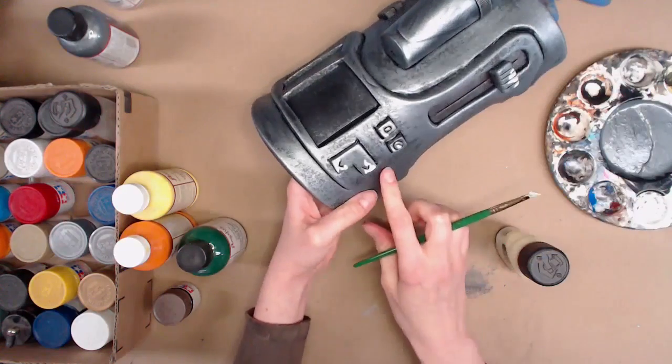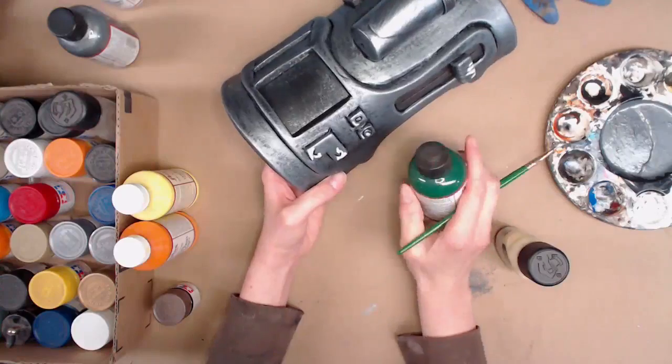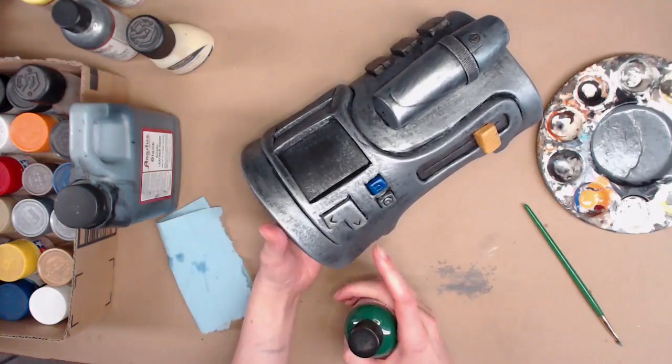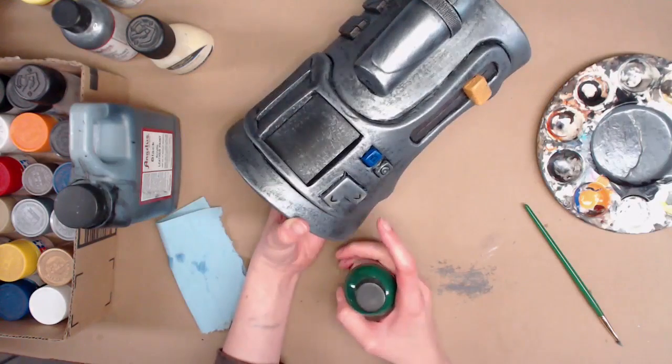The latex air-dries, so once the water evaporates I can start brushing on a color like a green or something, and then I can peel off the latex and you'll see the silver underneath. The masking latex has dried — I used a hair dryer to speed up the process a little bit. It does have a little bit of a color to it so it looks a little yellowy, but I think it is dry.